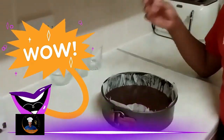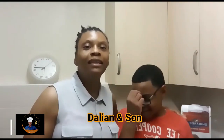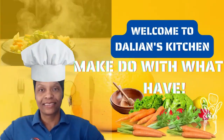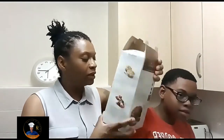Welcome to Dalian's Kitchen, where I encourage bonding by teaching your children how to cook. Welcome to my channel where I share simple and delicious dishes you would enjoy. My motto here is: make do with what you have. Today my son decided he wants to bake some triple chocolate brownies.